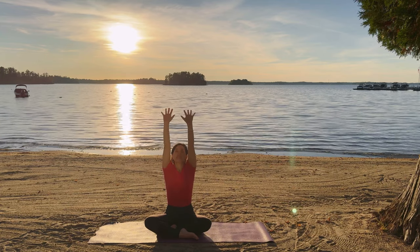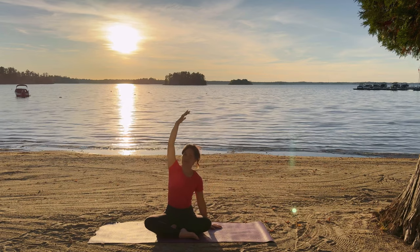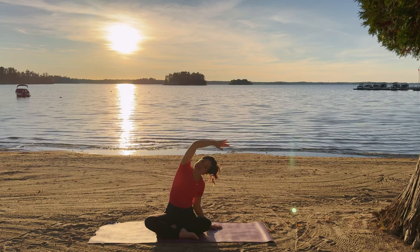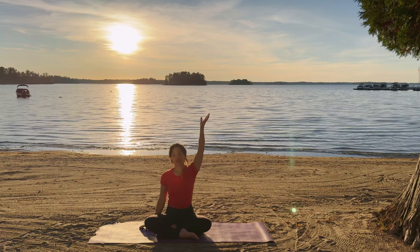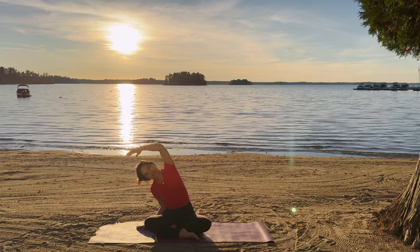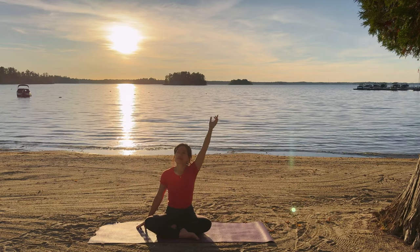Breathing in, arms up. And exhale, lowering the right hand down and stretching. Breathing, lift. And exhale, stretch. Breathing in and exhale, breathing out. Inhale, lift. And exhale, release. Other side, in and out. Inhale, lift and lengthen. Exhale, sway to the side. Breathing in, lift, lengthen. Exhale, sway. In and release. Arms up, breathe in. Exhale, hands to the heart.